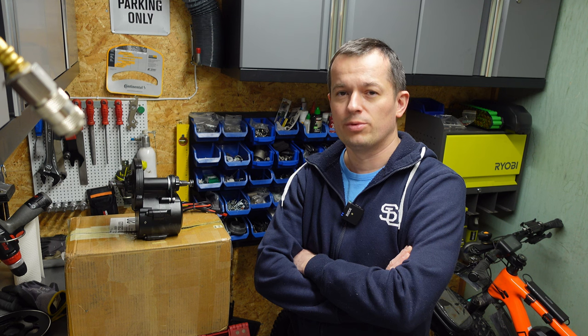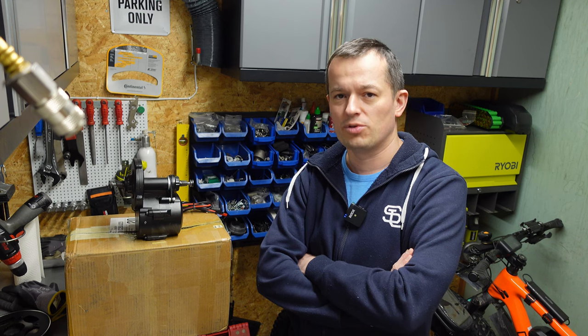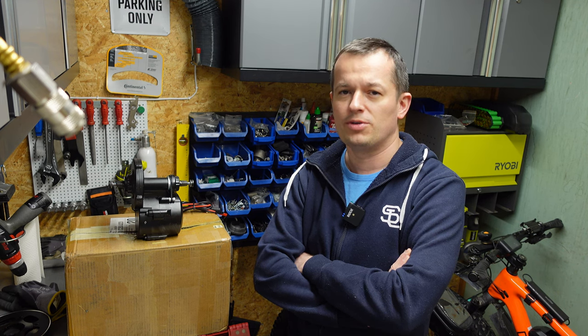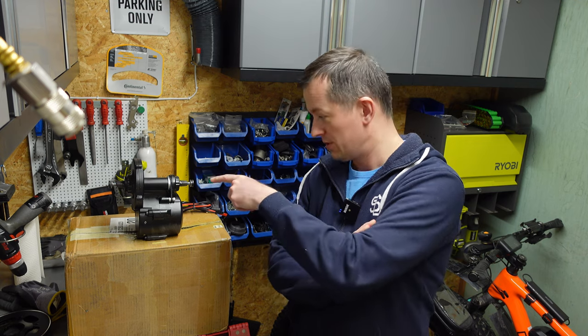So finally, a new company from China called 2.7 designed a mid-drive motor that is almost identical in construction to the BBS HD, and it's equipped with a torque sensor. They call it the DM01. Interestingly, the lead designer of this motor is a former Tongsheng lead engineer, which explains why there are so many features integrated from both the BBS HD motor and the TSDZ2 in this design.